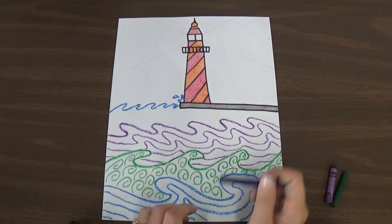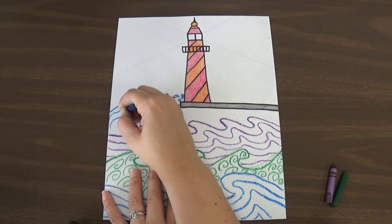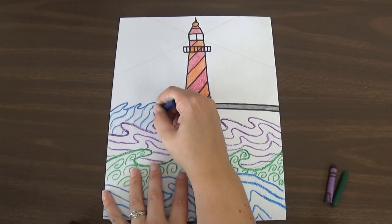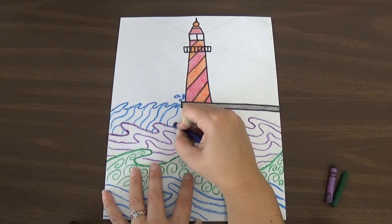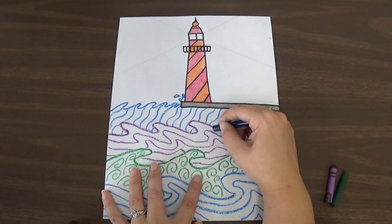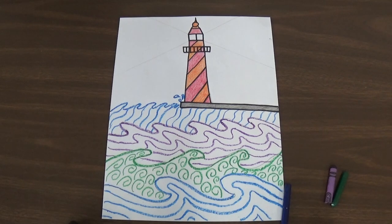For my last space I'm going to use wavy lines on an angle, going across the paper. I'm pressing kind of hard to fill it in, making sure the crayon shows up nice and dark so that it shows up when I paint. Filling in with those wavy lines. And then I have my designs for my water complete.